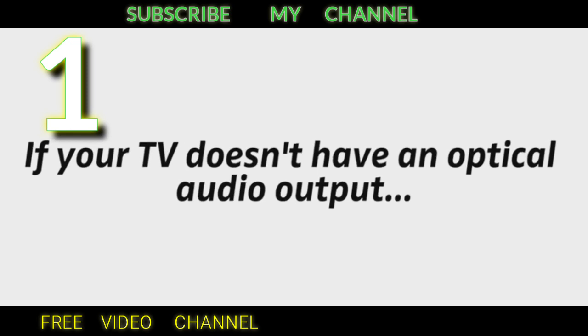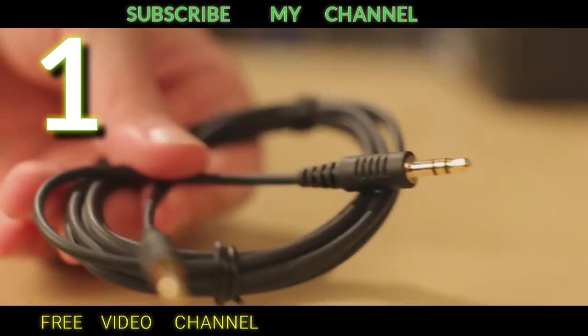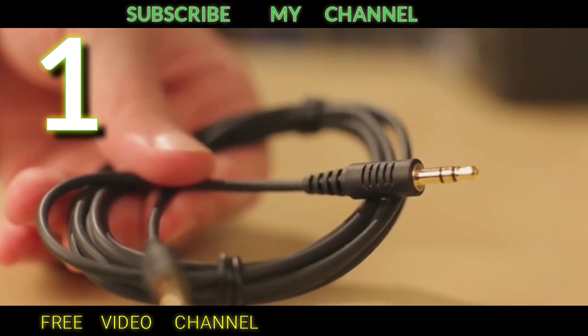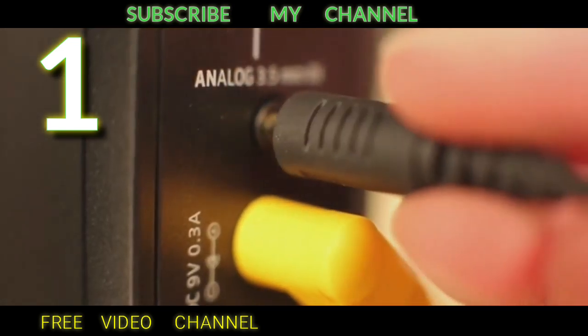If your TV doesn't have an optical audio output, or it is in use for other equipment, you can also connect over analog audio with the included audio cable. At the transmitter, put the switch in the lower position and plug in the audio cable.